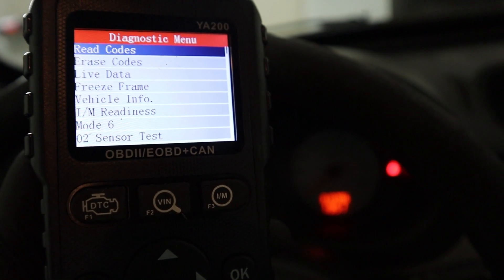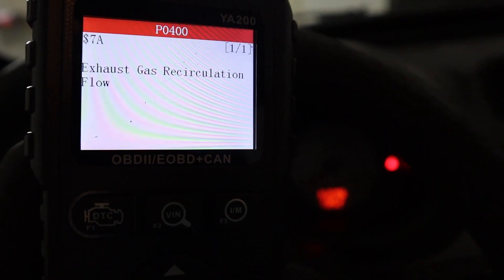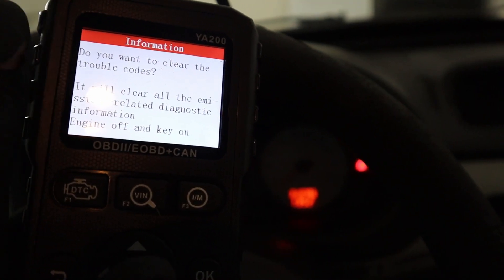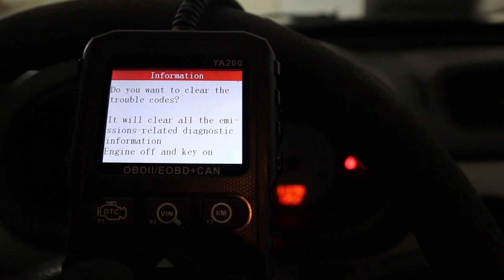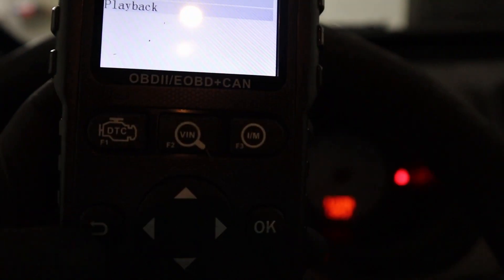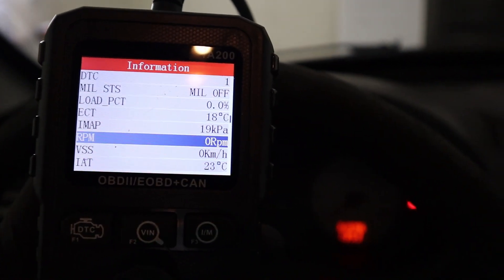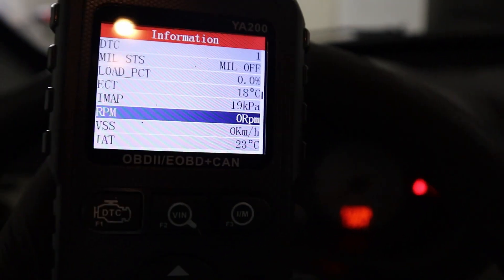In the read codes menu we can see this scanner can do it all. We can read codes — there's a stored code P0400, exhaust gas recirculation flow — so we have some kind of fault in our EGR valve. This scanner can also erase codes. It can check live data and even do data logs, recording live data while you drive with the scanner plugged in. On a gasoline engine you will have more data like fuel trims, data from oxygen sensors, and a bunch of other items.